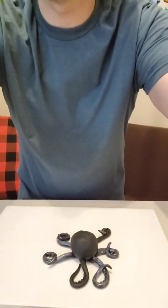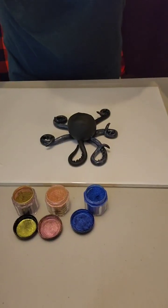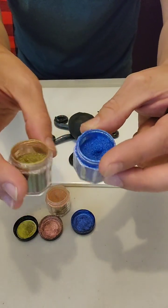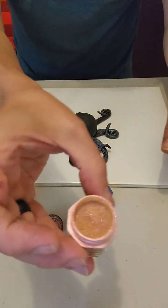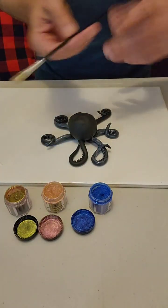Okay everybody, right now I have my octopus — he has been dried in the oven, he has been baked, and I'm going to show you how to get the coloring on it. I'm going to be using chameleon powder. These are the colors I'm using right down here — you can see this blue, these are chameleon powders so they're going to change in the light, and then I have this sort of champagne color.